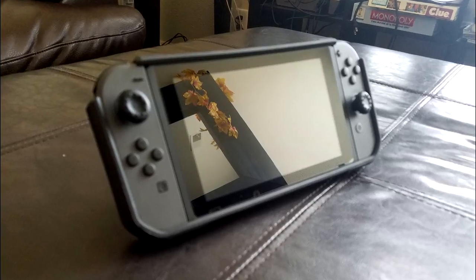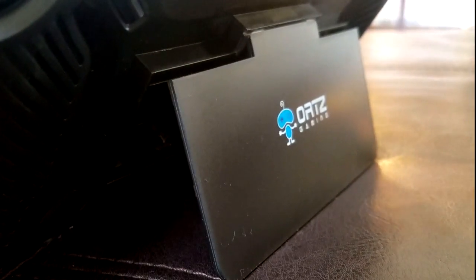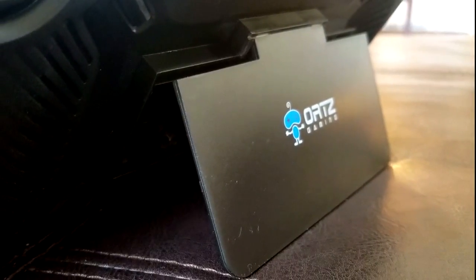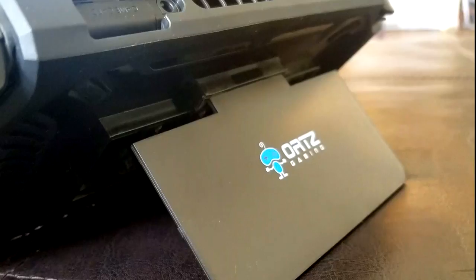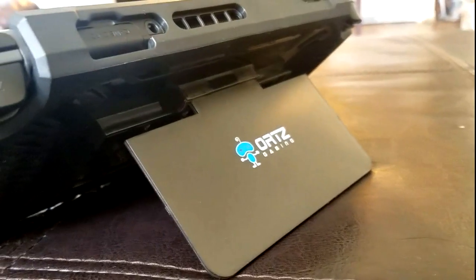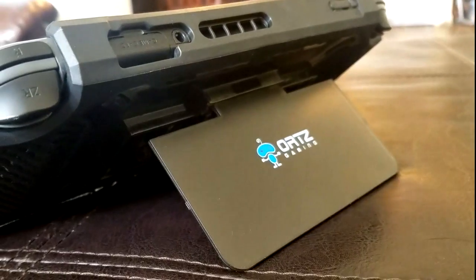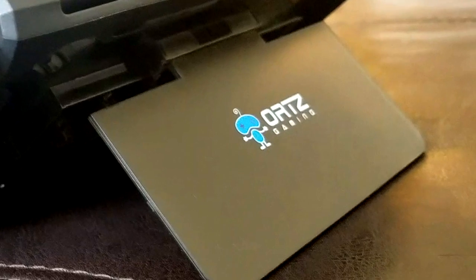With all of these positives and features that the case has, there are some things that can be improved. For starters, the stand. Since the stand is also a shell cover for the games, it needs to be easy to open as well as close, and in this case it is. But since it's a stand, having an entire Nintendo Switch lean on it opposed to the Switch's own stand — any surface that isn't a rug or that has some kind of friction will cause the stand to slide down. It doesn't fall completely flat, but it does slide to an angle that's harder to see. An easy fix, and there is space for this addition, would be to add a small rubber nub on either angle of that stand or shell casing, or in the center of it, so it won't slide out if you're on a surface that doesn't have friction.